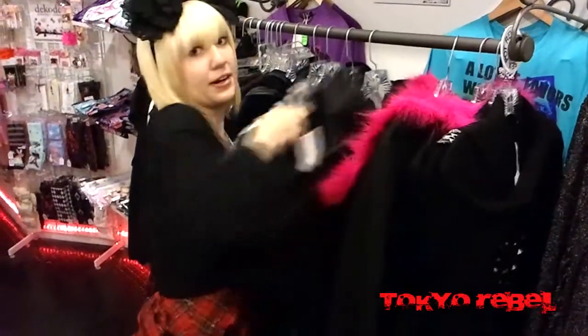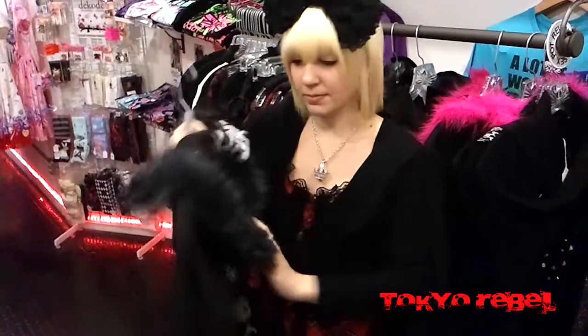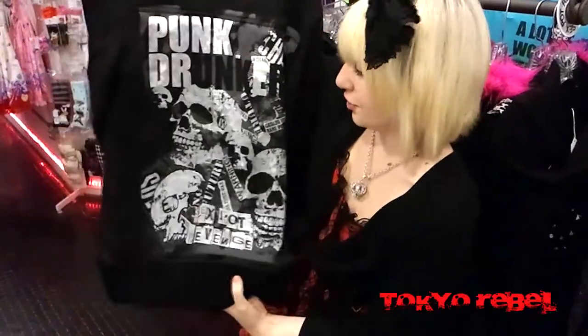This one is the Punk Drunker one. It has fur that zips off, but this time it's black with gray tips. And the muffler is here too. On the back is a collage of skulls and newspapers to give that kind of old school punk look.